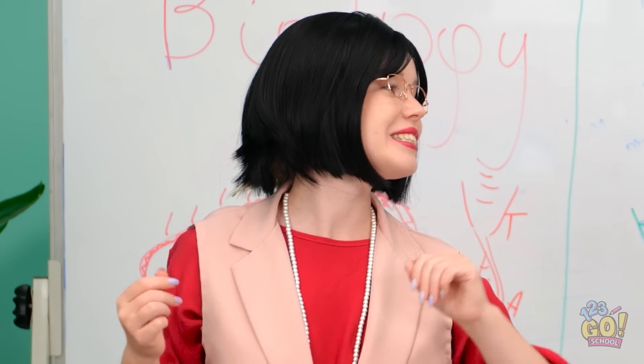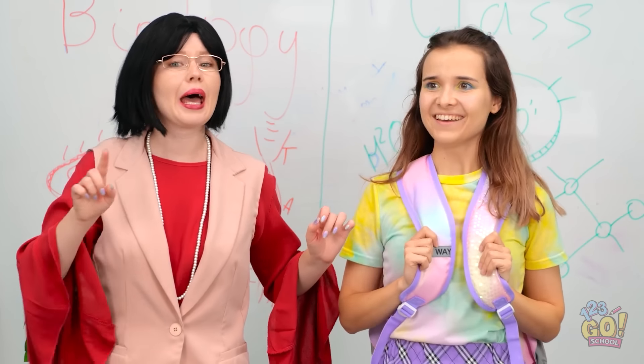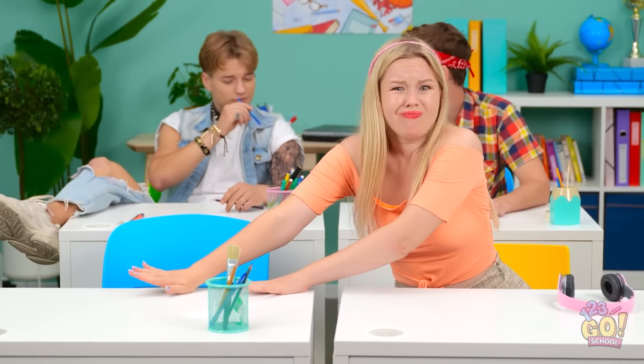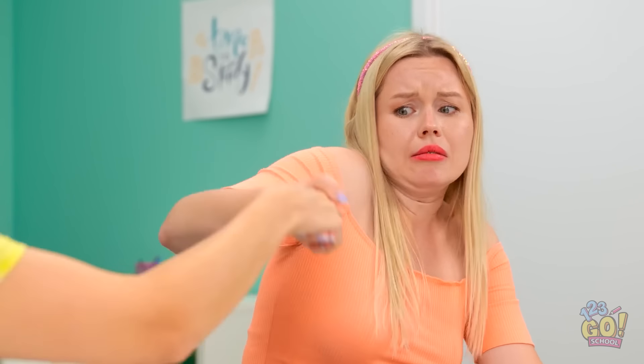Today we have a new student joining us. Say hello to Madison. Hey. Let's find you a desk. Please don't sit here. Where can we put you? Sit next to Emma. Wow, thanks. Great, that's just what I need. Hi neighbor, I'm Madison. We're desk buddies now. Wow.